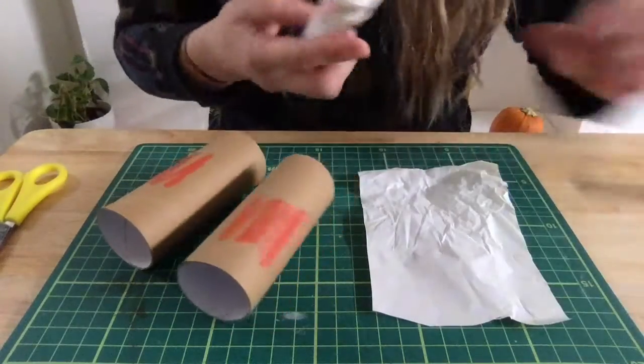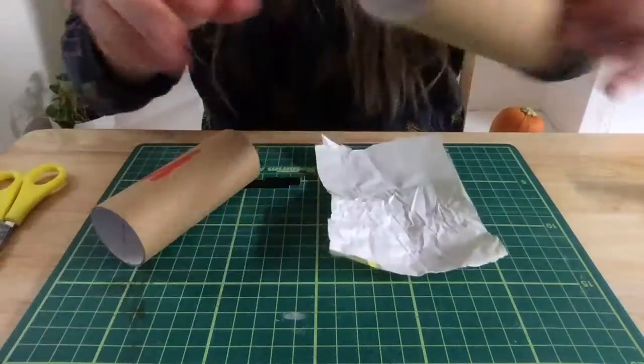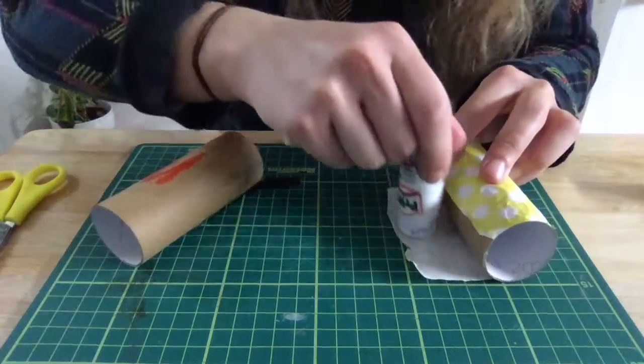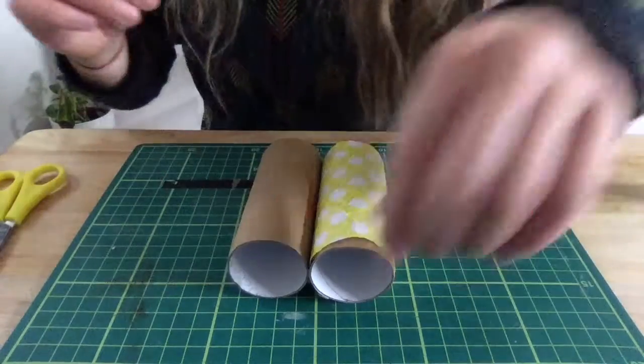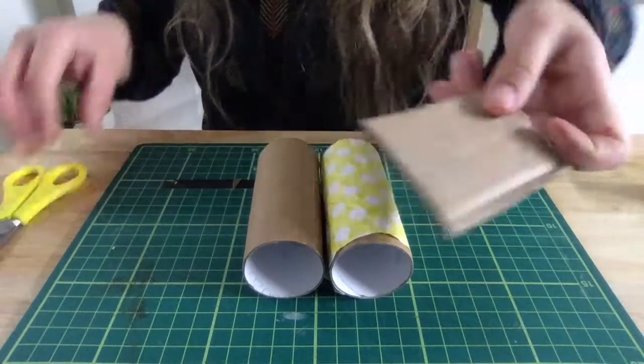If you've got some scrap paper like me, you could put a little bit of glue on one edge, pop it on, and then roll this all the way around and put a little bit of glue on the end. So you can decorate these two tubes however you like.